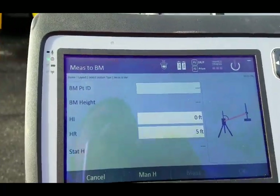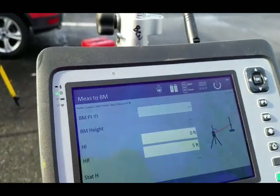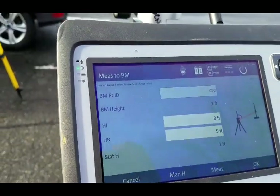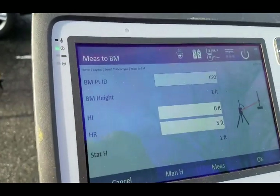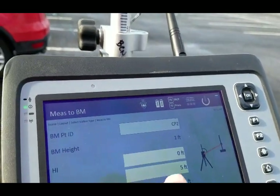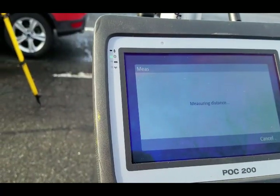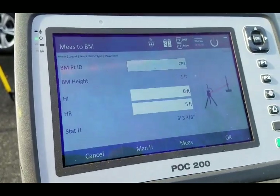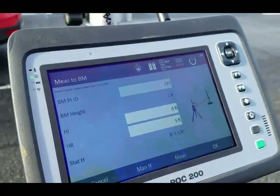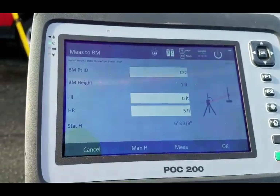This screen comes up — this is when I want to set my station height. Benchmark point ID: if I have a point already programmed in my CAD file that has the height I want, I can select that point. Let's say it's CP2, where I am now. Notice it automatically uploads exactly the height of what that point is listed as in the CAD file. My height of instrument does not matter — it's zero. My height of rod is what matters; it's five feet because it's measuring to the rod. My station height, therefore, is going to be six feet three and three eighths inches.